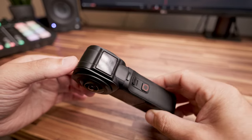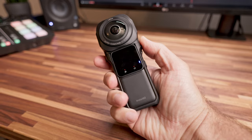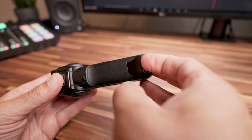Dimensione e peso si fanno sentire, ma ne parleremo fra poco. Lo sportellino che dà accesso all'ingresso USB-C è una delle cose che ho apprezzato di più. Ho sempre criticato gli sportellini adottati nelle precedenti Insta360 perché scomodi e delicati. Questo è perfetto: lo apri, colleghi il cavo e lo richiudi in modo impermeabile.